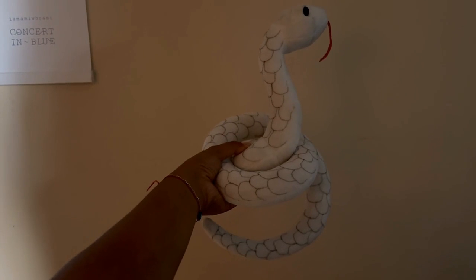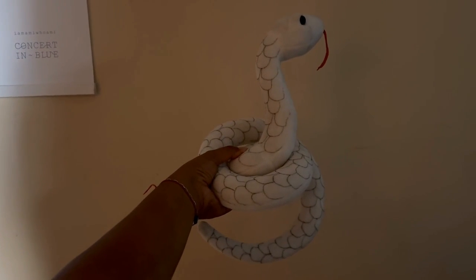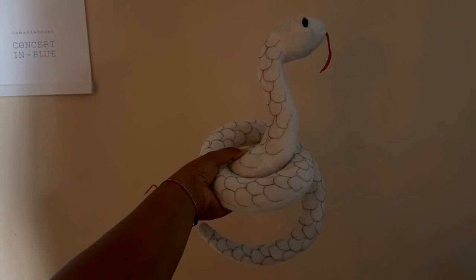So yeah, for Anime Expo or for any time you want to cosplay as a character, I highly suggest getting this.